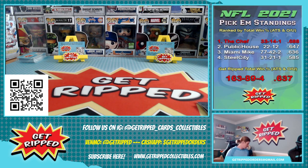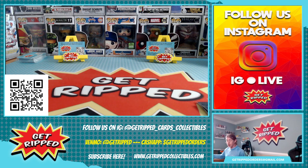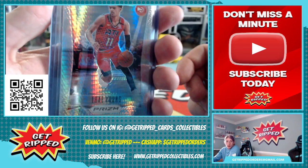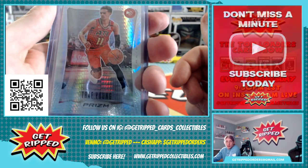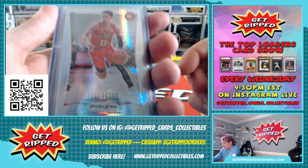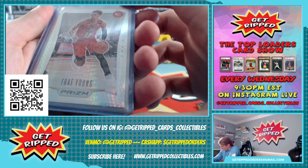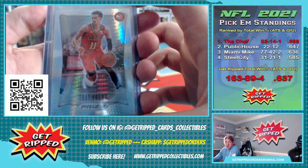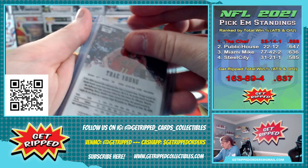Now for the good stuff, folks - drum roll please! Hope you're doing that at your house, or wherever you're watching this fine video, in whatever establishment. Maybe you're in the woods, maybe you're picnicking. Some heat coming your way. Trae Young Prism - I don't even know what this is called. I have not actually seen one like this before. I don't know if it's an insert. I'm guessing it's an insert. It's not his rookie, it's like a second or third year card.